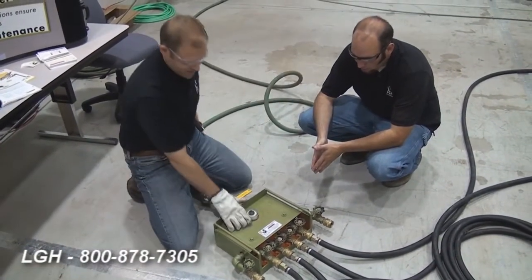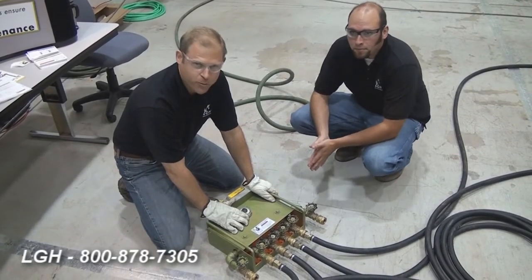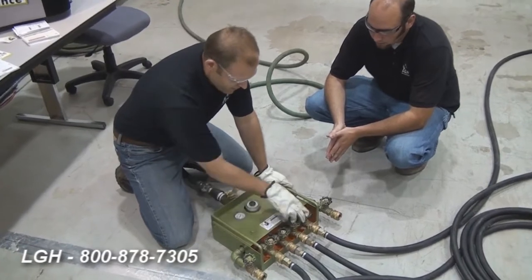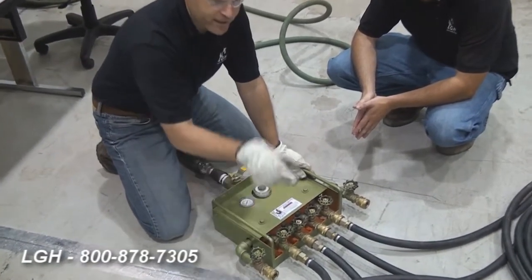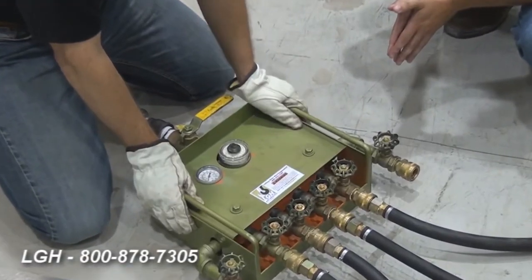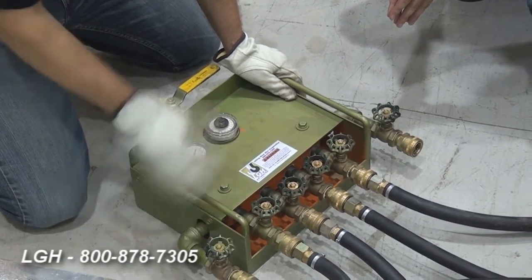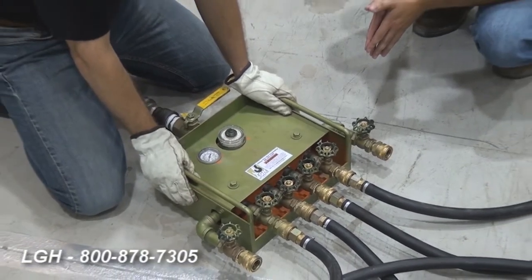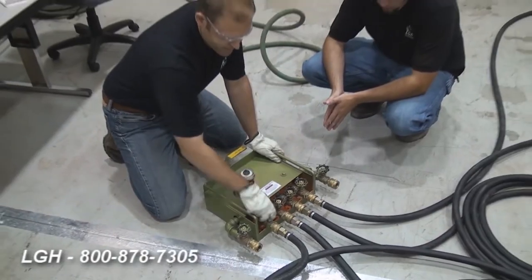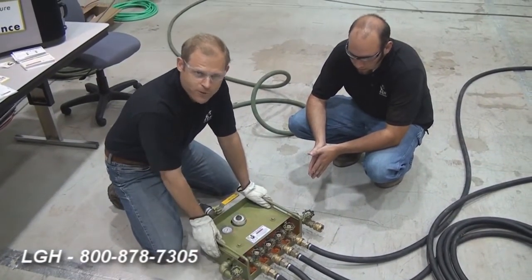To operate this, the manifold has a PSI pressure regulator, and that's where the whole system will start from. From the manifold, we can control each one of these individual tiles to regulate not only the proper PSI, but also the flow. The heavier the component that we're lifting on one side, the more flow that we require. These work similar to a garden hose — the more that we open these up, the more flow that you'll have on them.